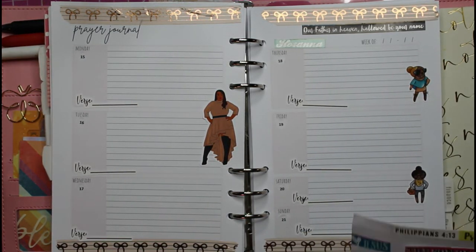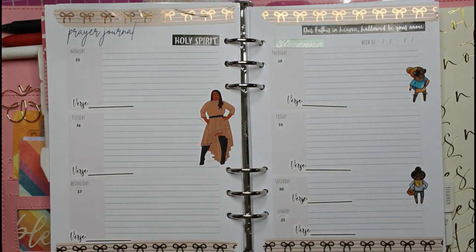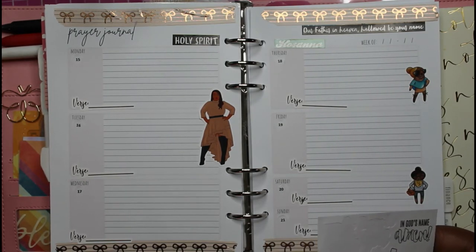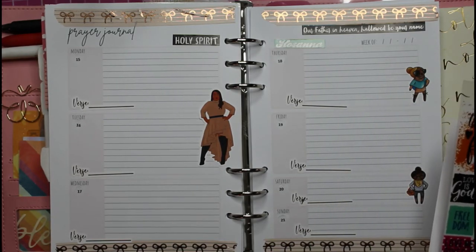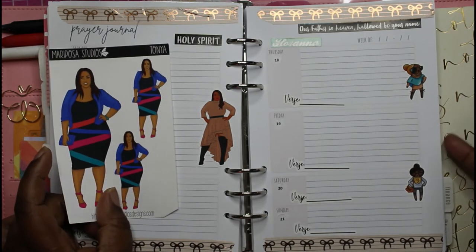'Holy Spirit' — I'll put that here. I was going to use flowers too but I'm not sure. I had description stickers that I wanted to maybe use. I had this girl out too but I was like, no, I'll use her some other way because I wanted to match and she's kind of bold.